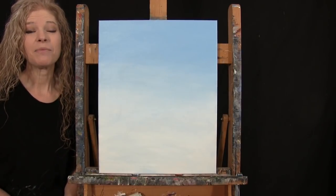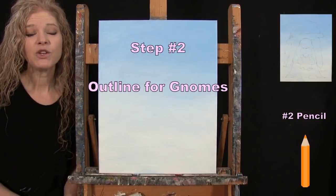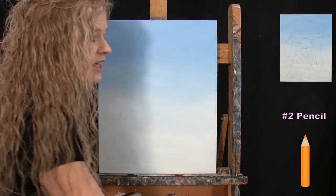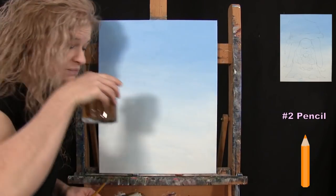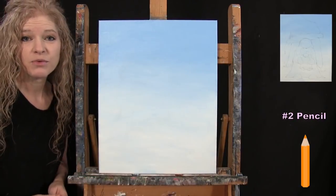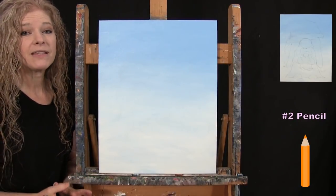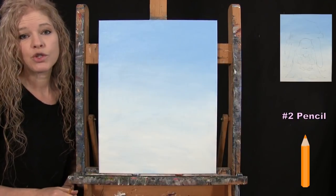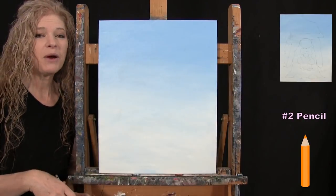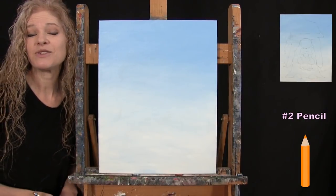For the next step, we're going to draw an outline for our gnomes using a pencil. Make sure your canvas is dry before starting — take an extra break, use a fan, or a blow dryer. I'm going to guide you through a very basic outline for these two gnomes with shapes and markers. We'll connect them and have something fun and simple to paint in. We're not doing any little details, just basic shapes to color in.